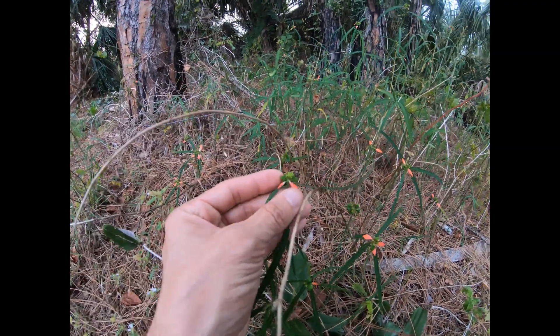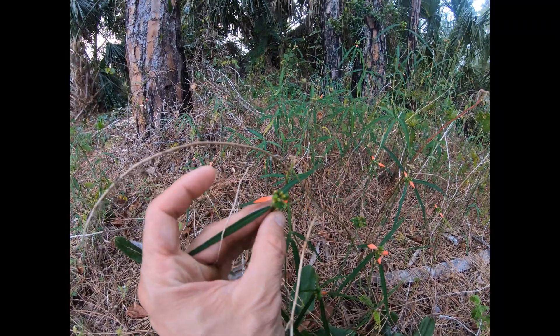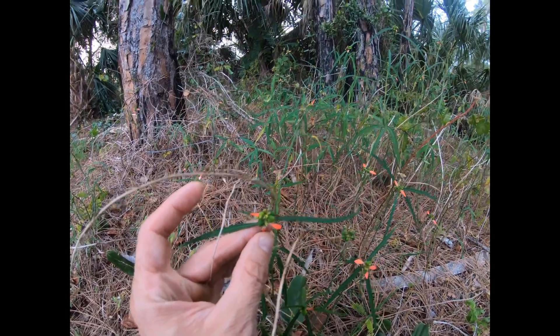Now the seed pods of painted leaf look very, very similar to poinsettia, so you can see the very close resemblance — the family resemblance — between these two plants.